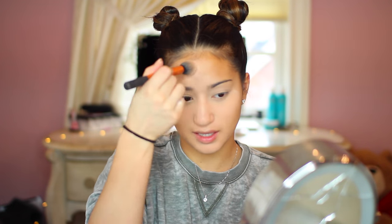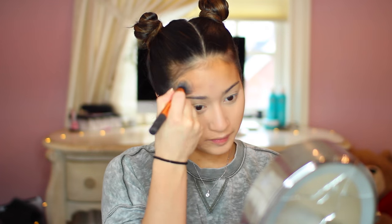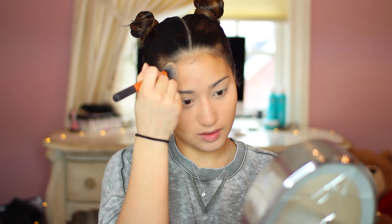Next we're using this IT Cosmetics Bye Bye powder — I'm not entirely sure of the exact name since I haven't used it that much, but I do like it for setting the high points of my face. One thing about this powder is that it just comes up in flash.